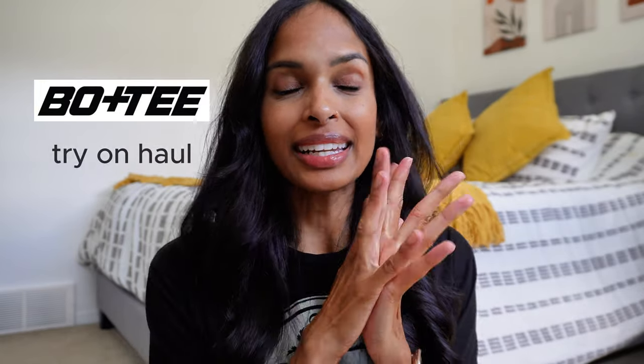Hi everyone, welcome back to my channel. I've been a little bit quiet on YouTube for the past month. I got back from my extended vacation with my family — I went to Scotland and London — just this week. The jet lag is real, especially with my kids, and we've been struggling to get back to our routine. I'm also a little bit sick, which is why I've lost my voice and sound a little raspy.